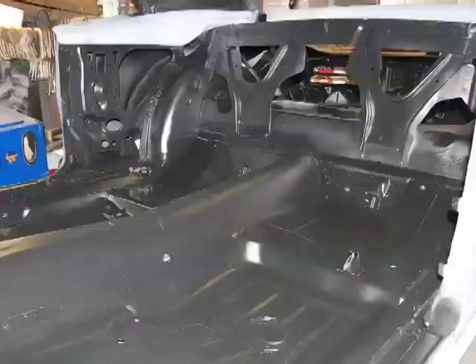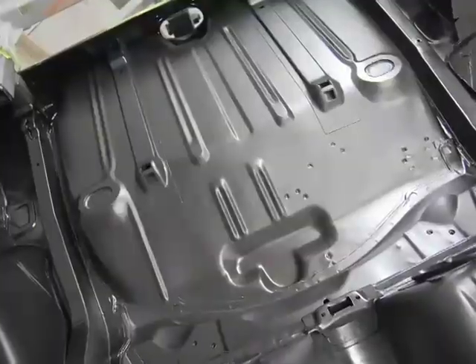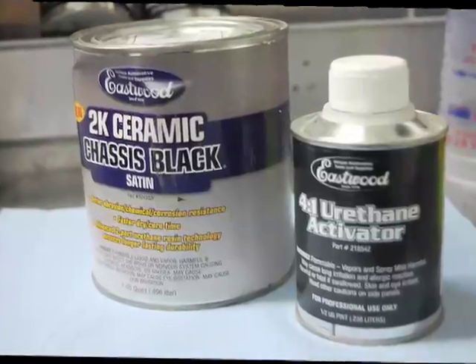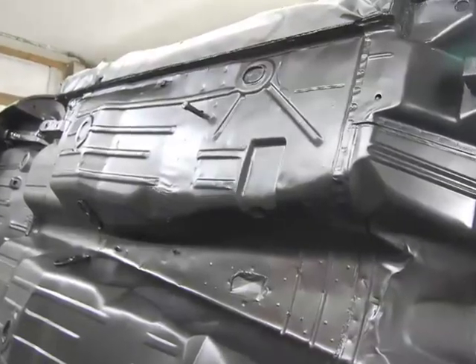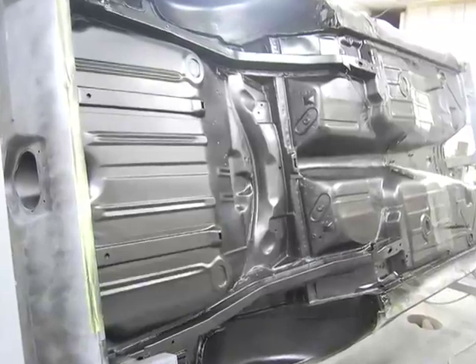The next step was to apply the first bits of actual paint to the 69 Firebird's body. We shot the entire interior and the whole bottom side of the car with Eastwood's 2K extreme ceramic chassis black. It has a nice semi-gloss finish, but it's real tough and will withstand chemical spills, road abrasion, and salt spray.